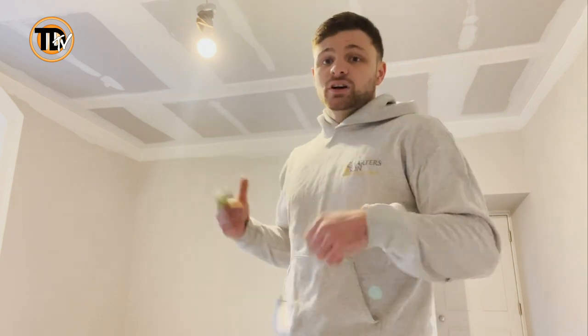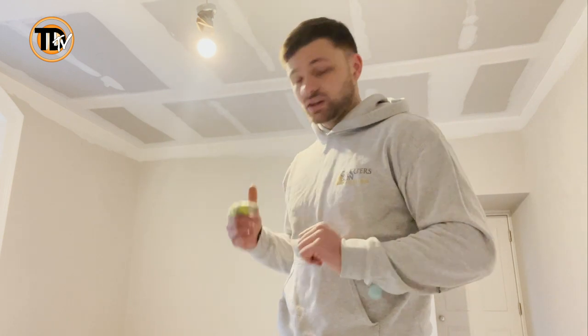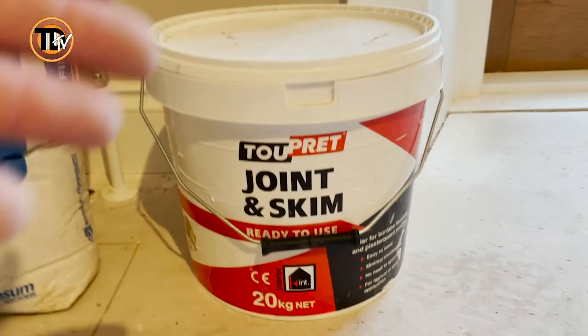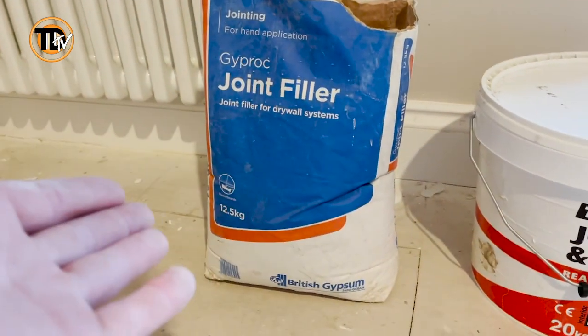I'll fire it through our 10 inch box first and give you a quick video of me doing it, and we'll see what it's like. Just before I start the review, I just want to show you the actual tub. This is what you'd be looking at if you were to buy it, and also this is what I did our first coats with.